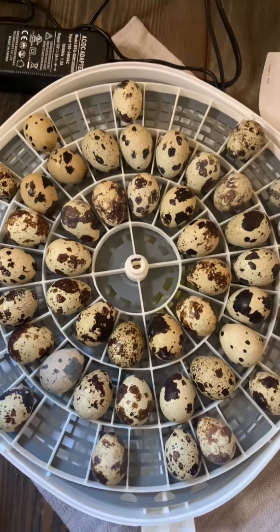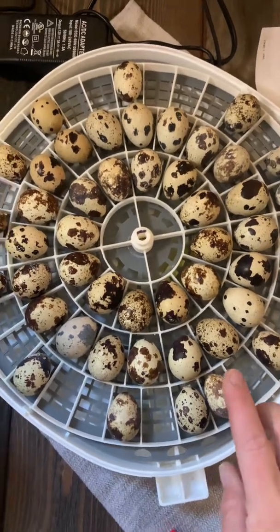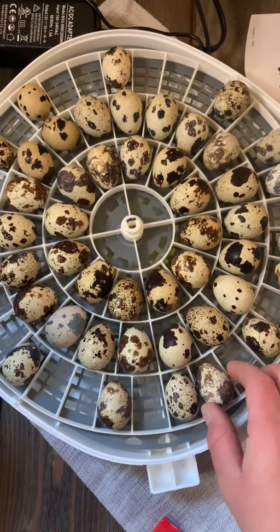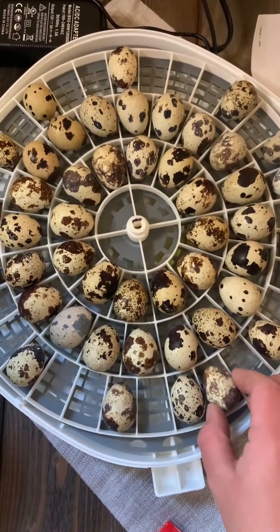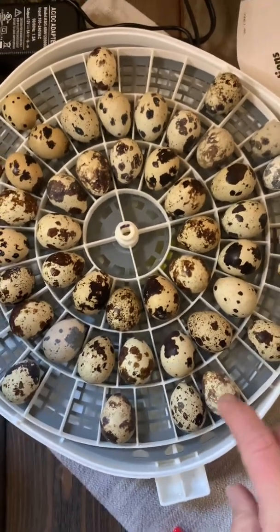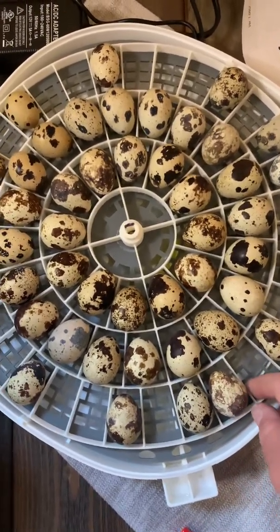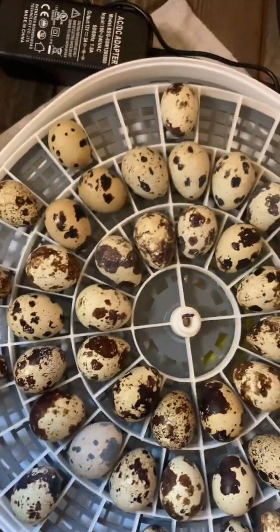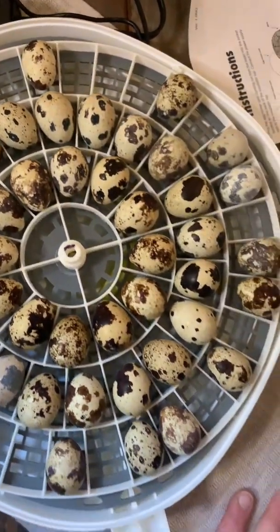I was able to get 48 in here. These are jumbo coturnix so the eggs are a little bigger — I should have read the reviews better. I'm sure someone mentioned that the jumbo ones don't fit in this outer rack very well. But that's what I'm coming across, so we'll see how they turn.